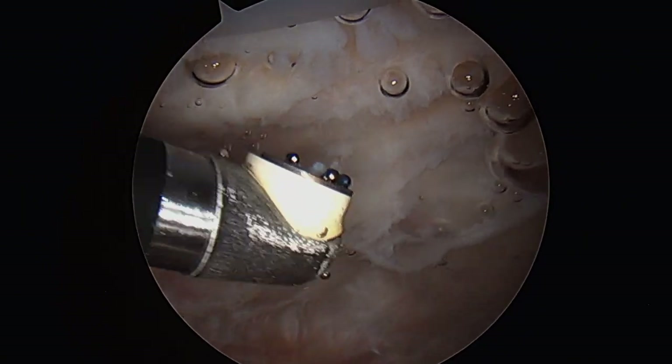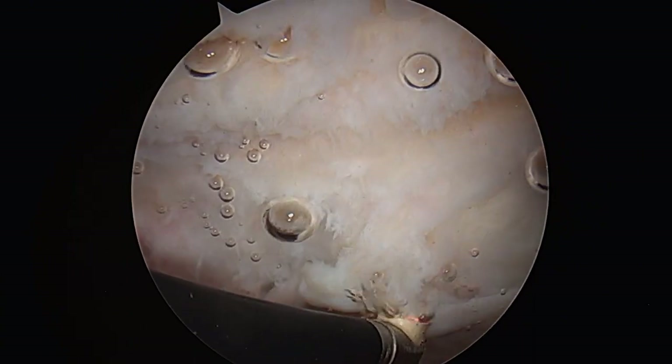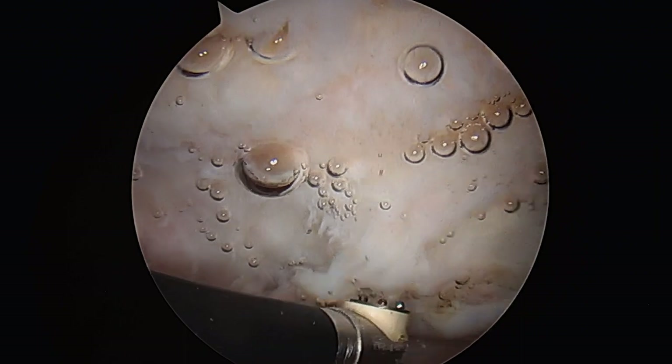The electrocautery device is used to further debride the tissue back to a stable edge and allow for hemostasis to prevent bleeding postoperatively.